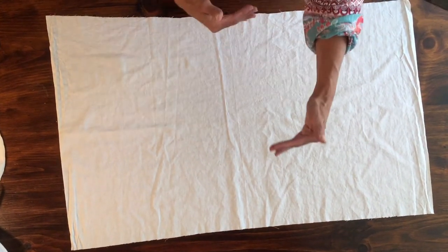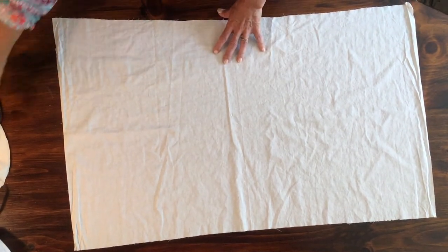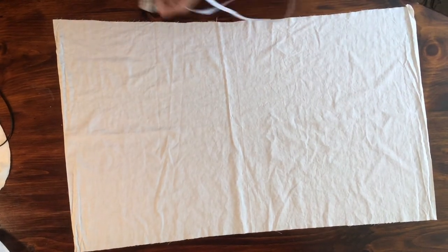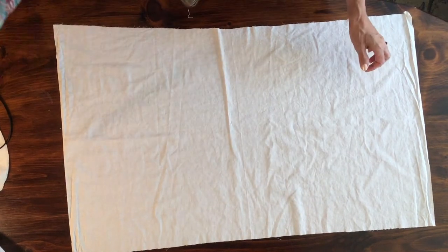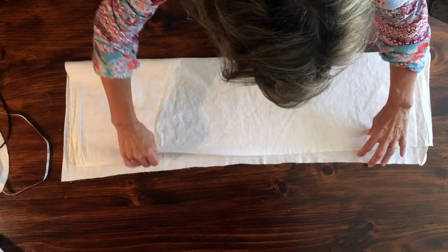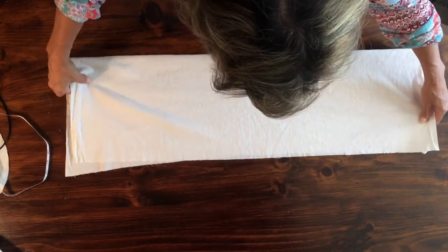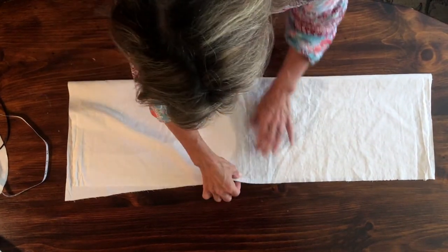You're going to want to have a circle that's anywhere from 18 to 24 inches depending on your child's head. Today we're going to go 20 inches on this one. You want to make sure you've got at least a 20-inch width and length. Then you're going to fold it exactly in half — get your edges together.